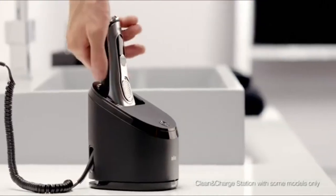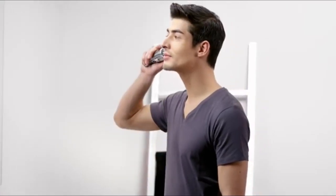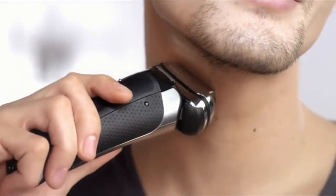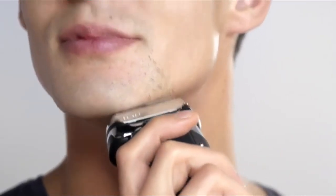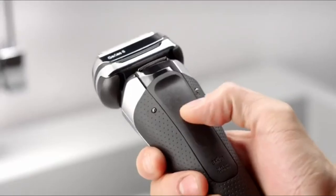When it's time for a shave, I want ultimate shaving performance and skin comfort. After powering up my Braun shaver, I hold it at a 90 degree angle to my face. The Braun Series 9 has a fully flexible shaving system which adapts to every contour of my face. Even problem areas such as the chin, neck, or jawline are easy to shave.